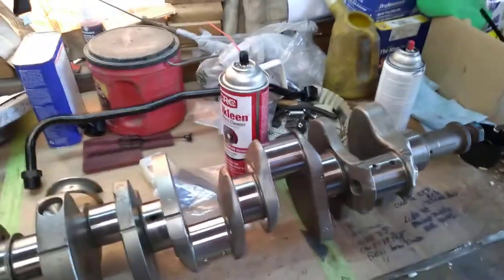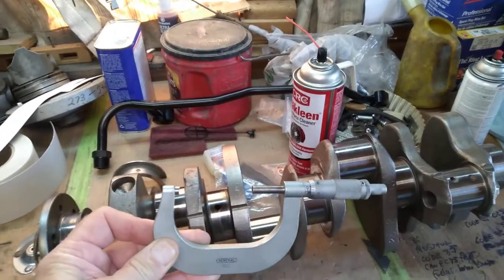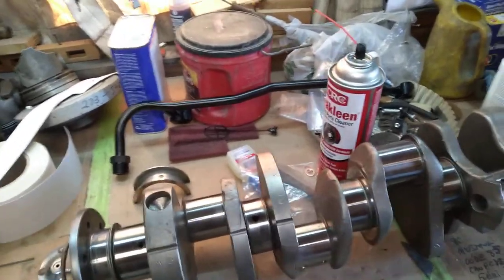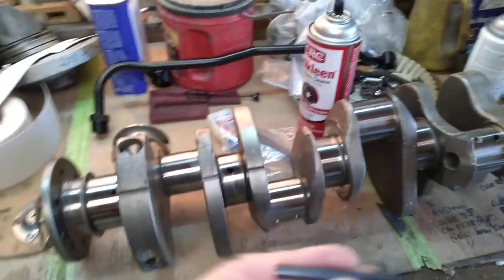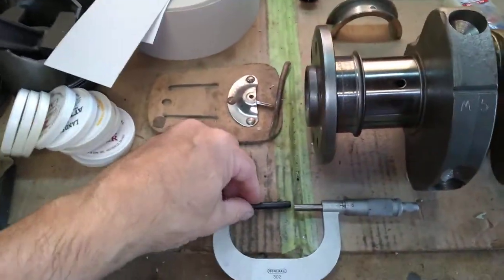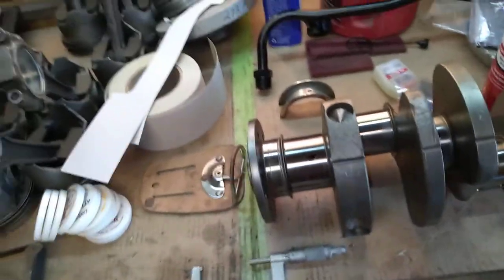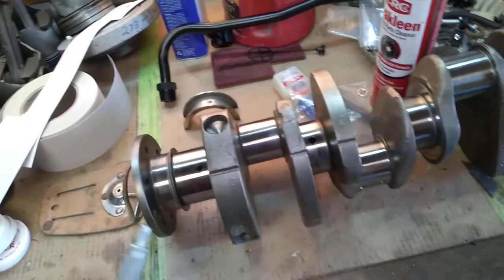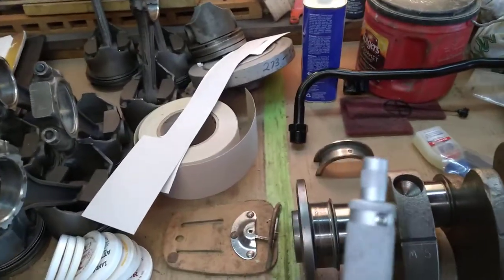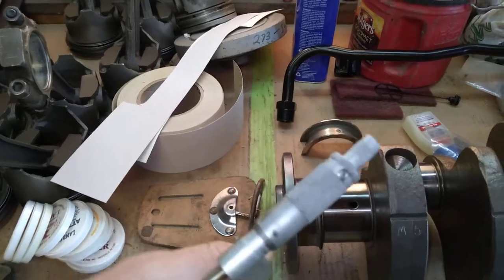You need a two-to-three inch micrometer. Usually they come with a little calibration bar that's two inches — you stick it in here, turn it down, and make sure your micrometer reads two inches. If it doesn't, there's a little set screw right there — you calibrate your micrometer with that.